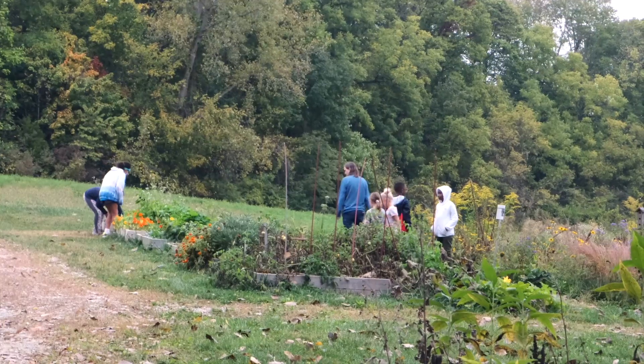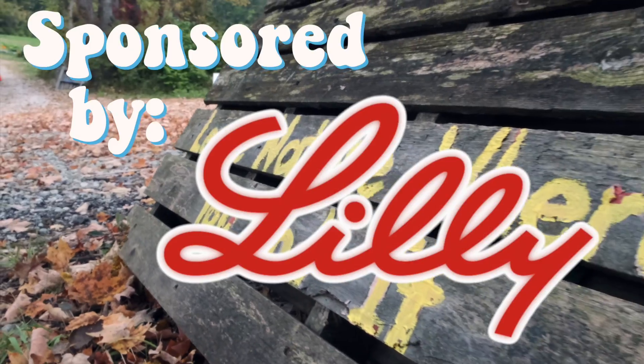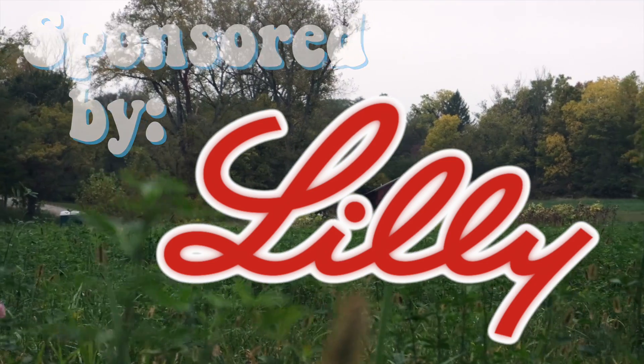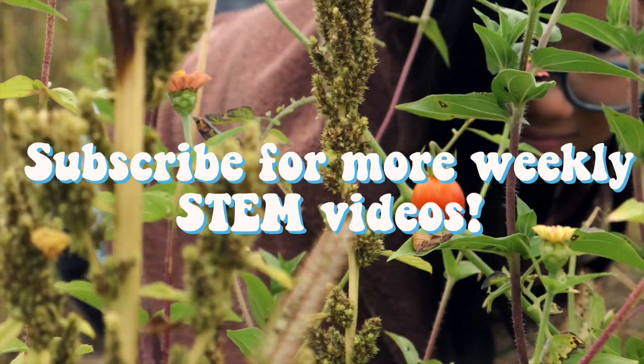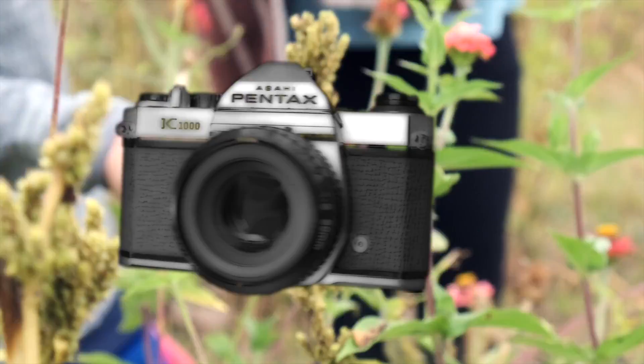Many animals exhibit bilateral symmetry in their body structures, including butterflies. This STEM Quick Win was financially sponsored by the Eli Lilly and Company Foundation. Subscribe if you want to see more weekly STEM videos. See you next time!